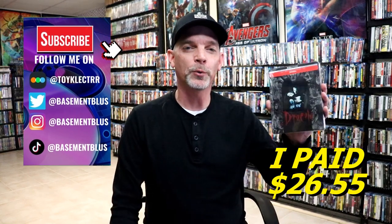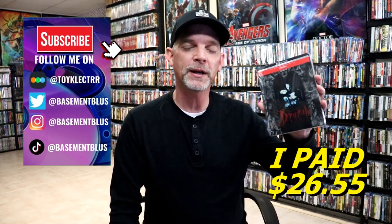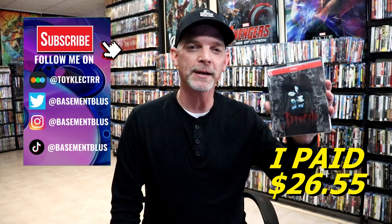Hey, Tony here. For today's 31 days of Halloween, I'm going to do an unwrapping of the 4K steelbook for Bram Stoker's Dracula.